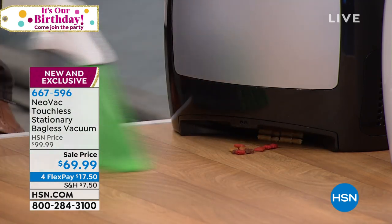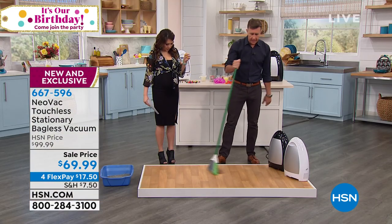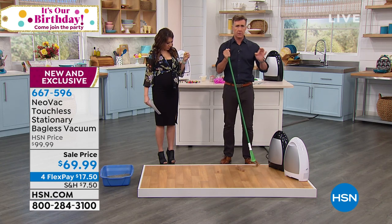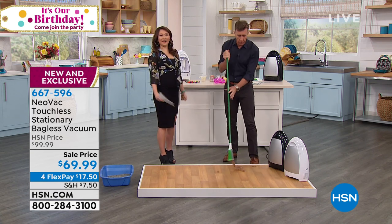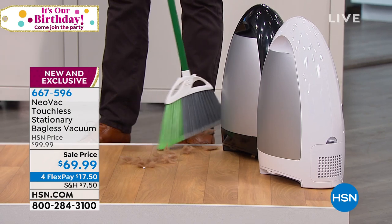Super lightweight, but you set it and forget it. You put it down and you don't have to worry about it. If you've got pets — cats, dogs, hairy husband — whatever it is, this will get everything. Toenail clippings, whatever it is. Look at the way it actually just sucks it right up. And on the bottom of the broom, invariably most brooms have a whole lot of twine and hair attached to them.